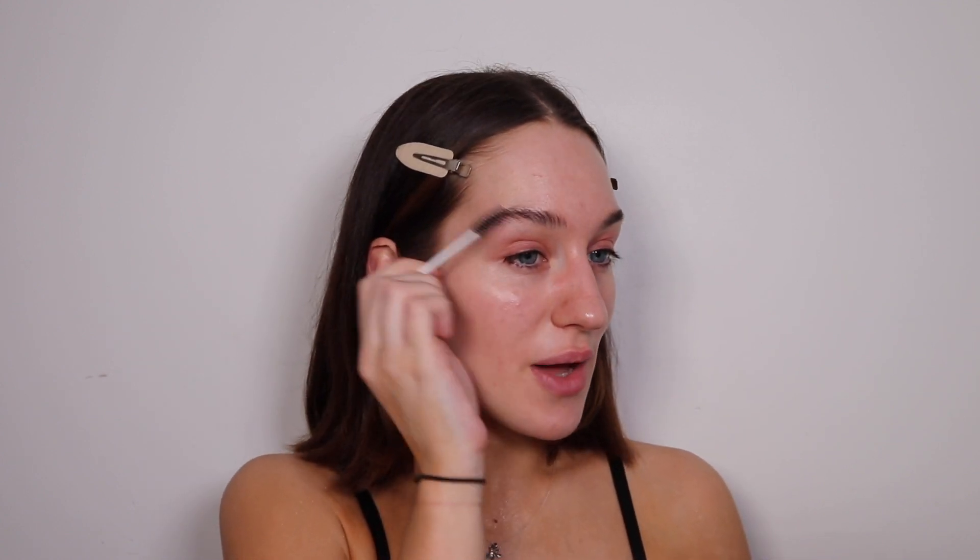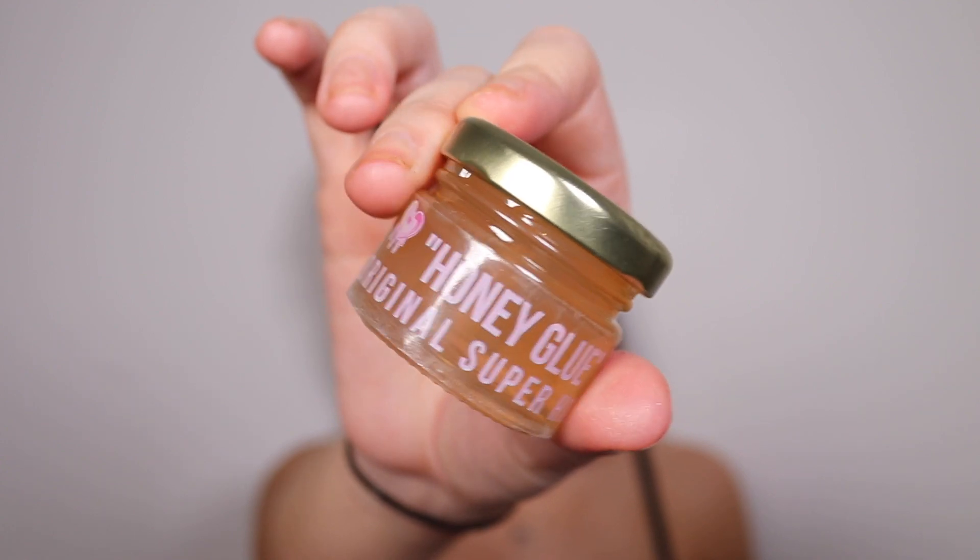I'm going to do my brows first because I need to glue them down. I actually trimmed my eyebrows and I don't like how they look — I know they'll grow out. I had COVID two weeks ago and I was really bored; the first couple of days were really bad, to the point where I couldn't even stand up without feeling exhausted. So I trimmed my brows out of boredom and regretted it two days later.